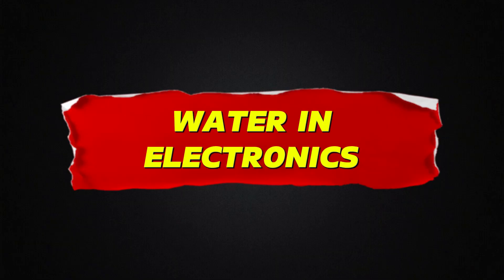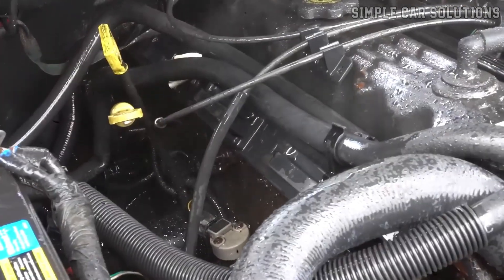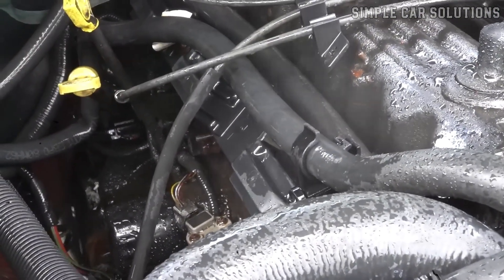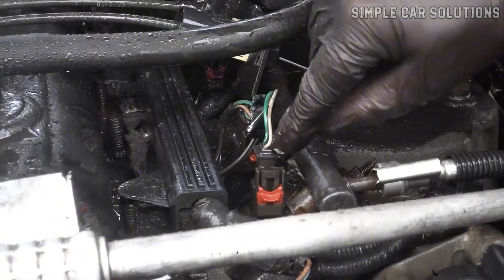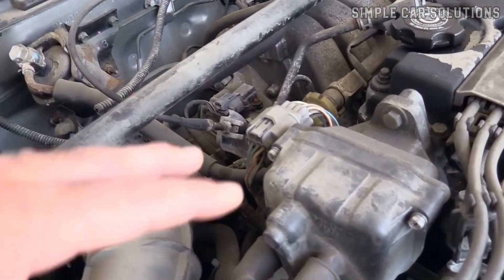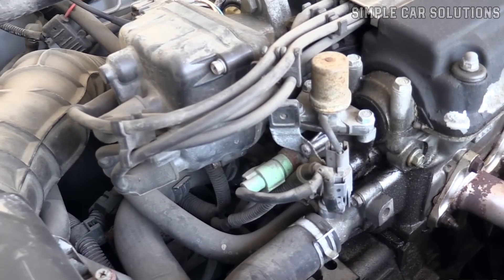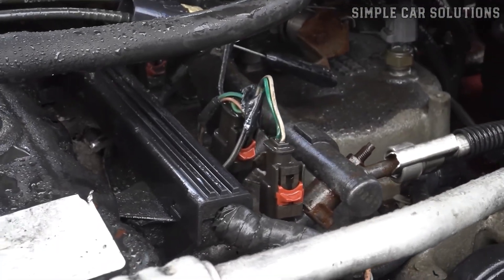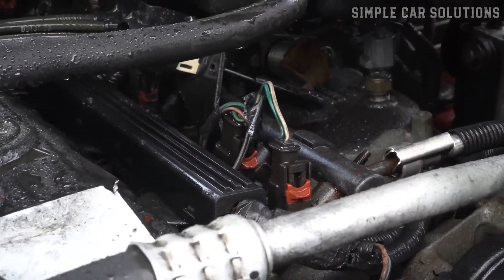Water and electronics. Next, check if any water or coolant has spilled onto the engine. When an engine overheats, it's common for coolant to leak or spray out, potentially covering the engine and electrical components. If that's the case, the liquid might be causing issues with the electronics. Take a look around the engine to make sure it's dry, and if there's still liquid on it, give it more time to evaporate before trying to start the car again. Keep in mind that water can damage electronics, especially when power is applied, so be patient and allow everything to dry properly.